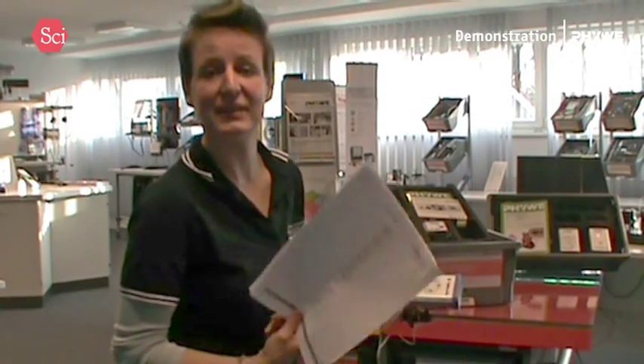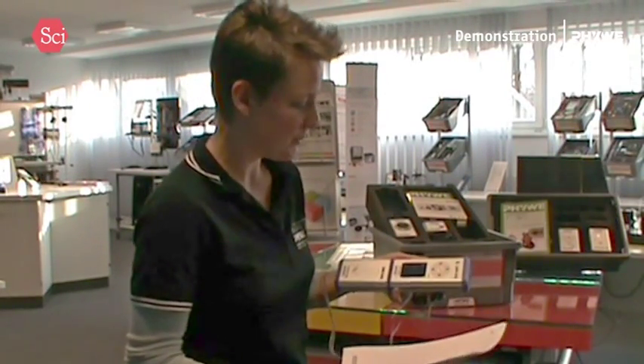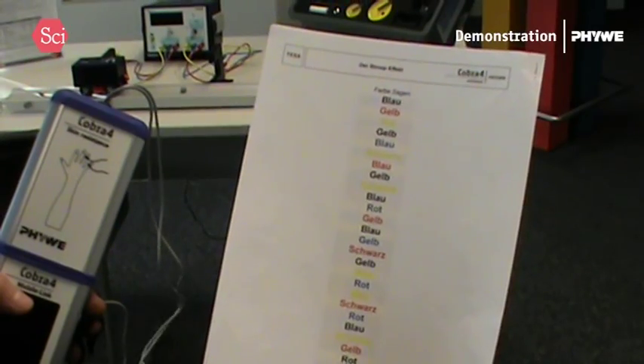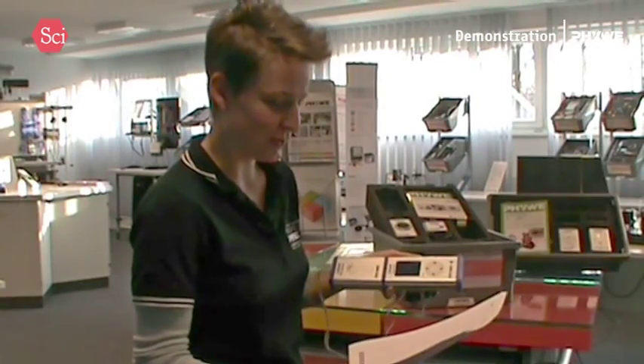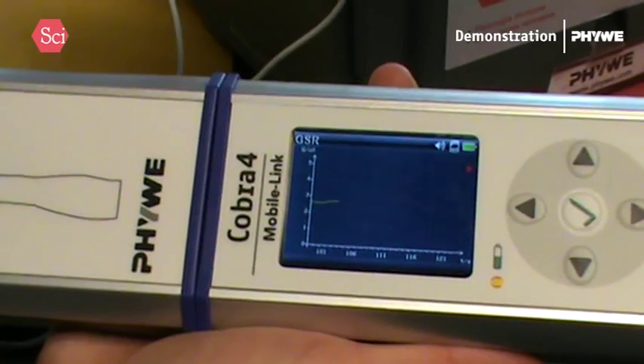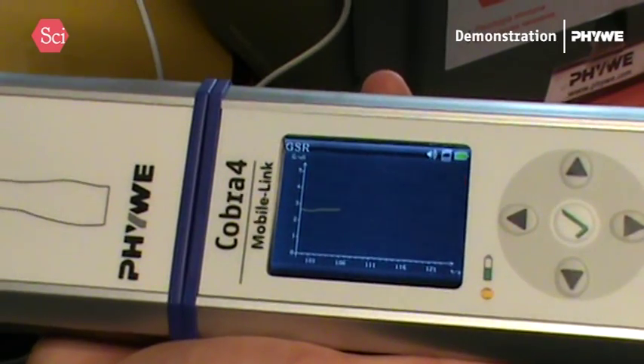So here I have tricky words written in German, and I have to say which color they have now in English, which would be black, red, yellow, black, blue, yellow, red, black, yellow, black, blue, red. Okay, you see my values are going up a bit, but nearly 3.